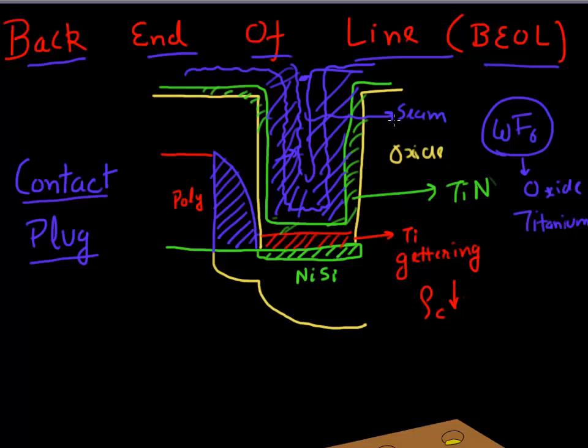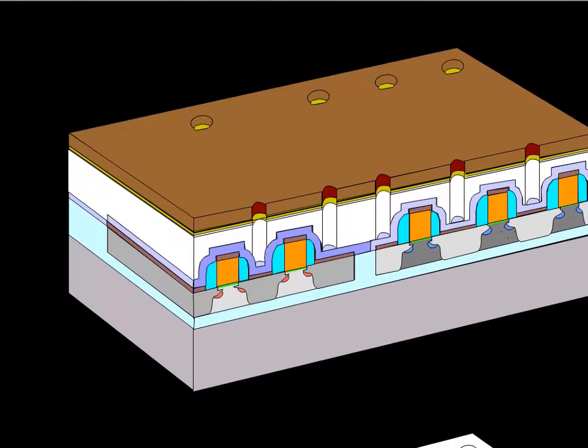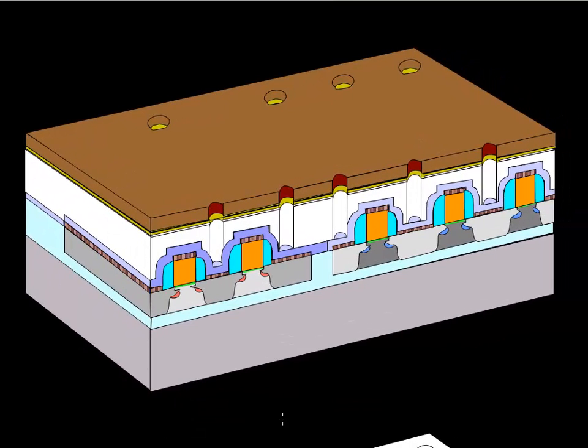Those are the different process steps involved in making this tungsten plug. Let me show this in 3D. The first thing we do is start with our wafer that the front end of the line gave us, then cover it with a photo resist. Then we pattern these holes which will act as the contact plugs.